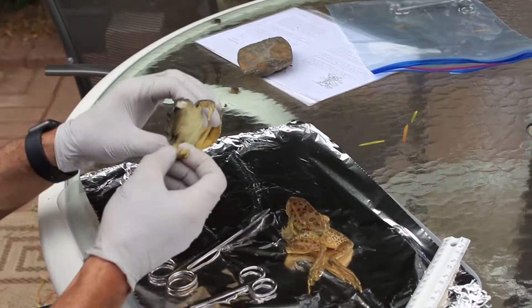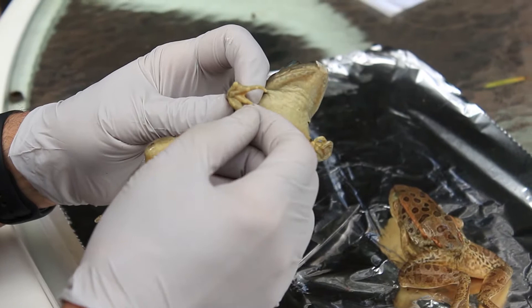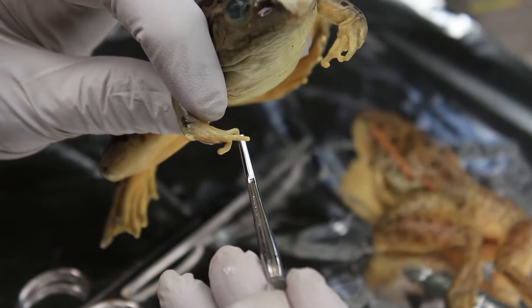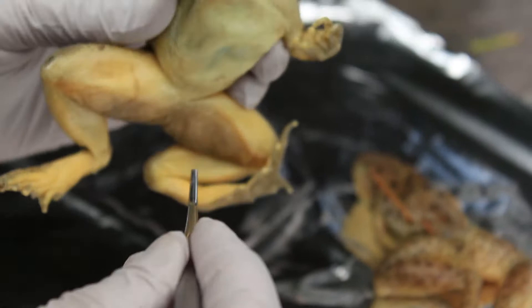Let's look at some external anatomy of the frog. First of all, if you look at the frog closely, its front paws or hands have four fingers — one, two, three, four. They also have fingernails here. If you look closely, you can see the fingernails. Ladies, if you were wanting to do their nails or something like that, you'll probably have to hold off on that.